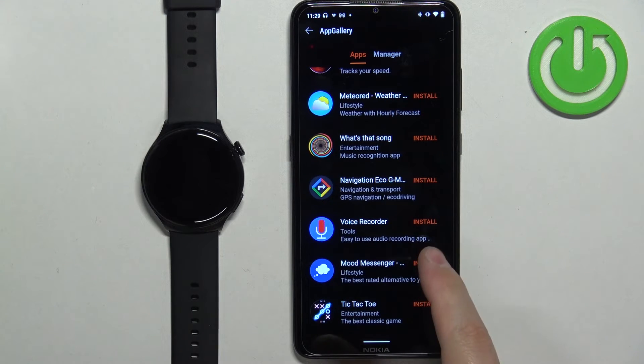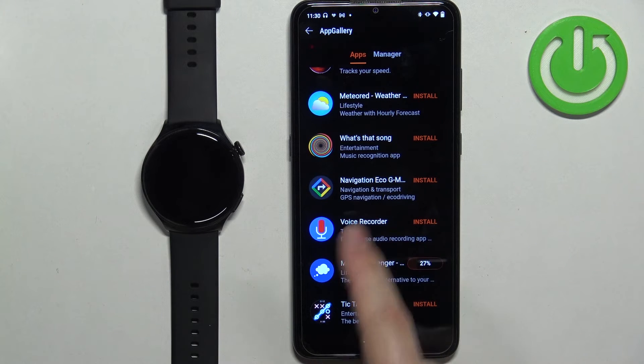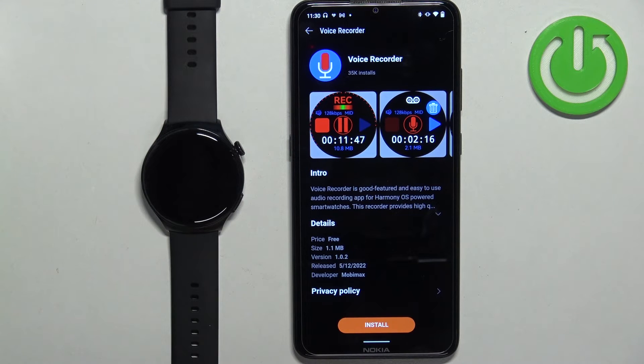Right here you can find the app you want to install and simply tap on the Install button to install it. You can also tap on the app itself to see the description, screenshots, and other details, and then tap the Install button if you want to install the app on your watch.